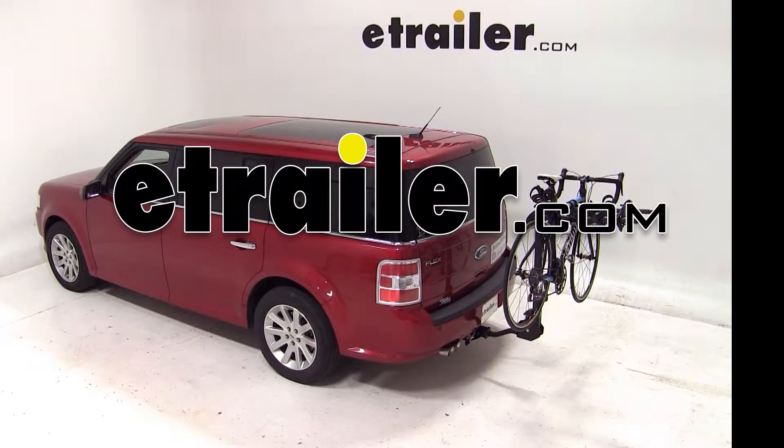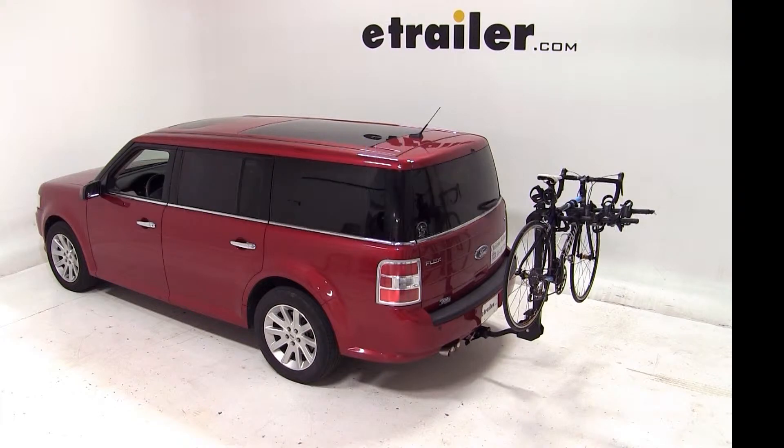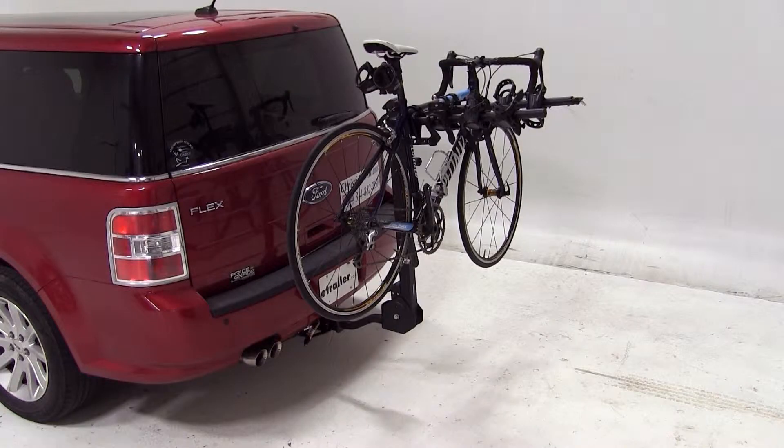Today on this 2009 Ford Flex, we're going to do a test fit of part number S63410 from Swagman. This is their Titan IV bike carrier. A few things to know about this bike rack: it will work with inch-and-a-quarter receiver hitches, both class 1 and class 2.